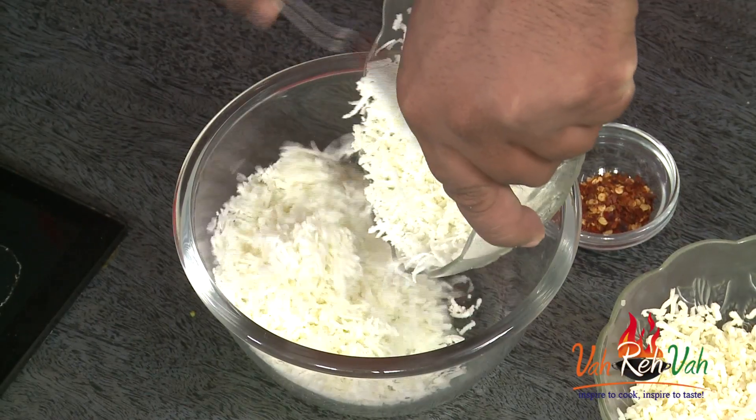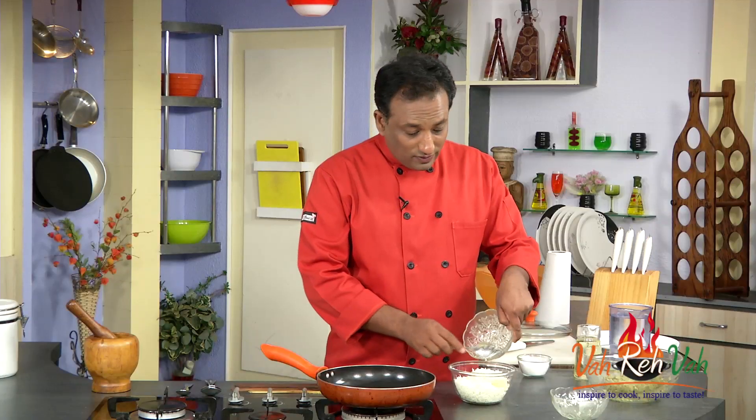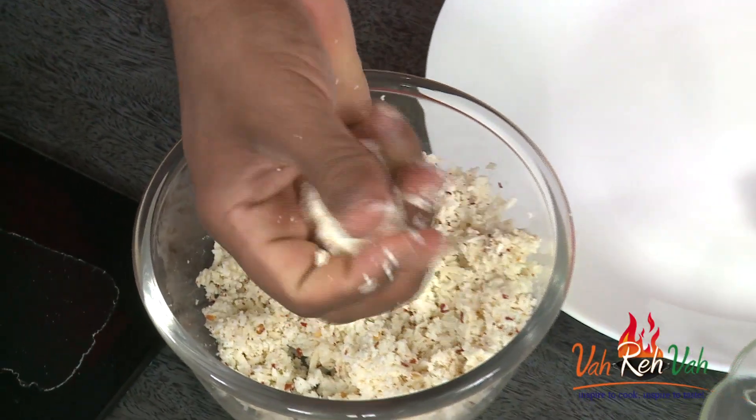Now I'm going to make the cheese stuffing. The stuffing is going to be very simple — we're going to take paneer, that is cottage cheese, to make a double cheese filling. We're going to add regular melting cheese — you can use mozzarella or any kind of melting cheese. When added together, the cheese will slightly melt and the inside of the kebab will be soft and juicy. We're also going to add some chili flakes to this stuffing.